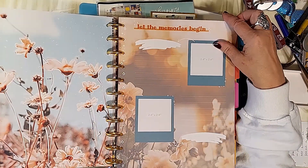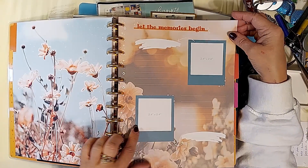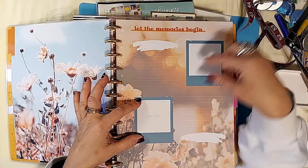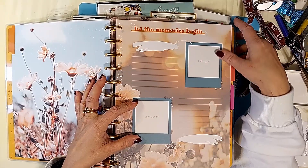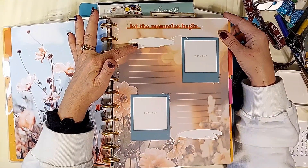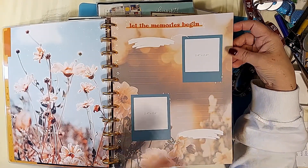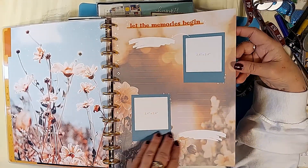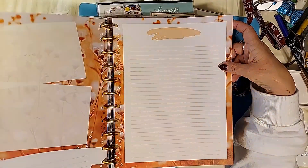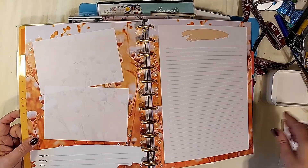"Let the memories begin." The small photo pockets are two and a quarter by two point four — they're square. You can fill the whole thing, and there's a little journaling block for each where you can put a little title of the picture or journal a little bit beside it. You can also cover the whole thing with pictures if you'd like and not even use the journaling area.